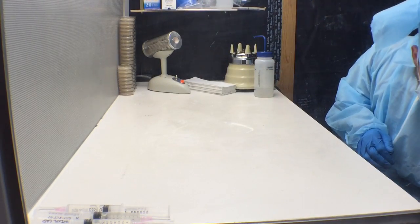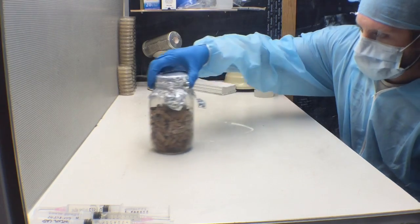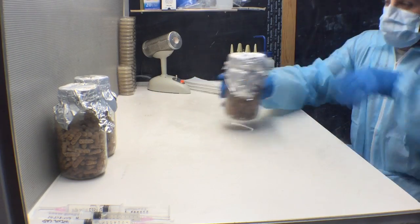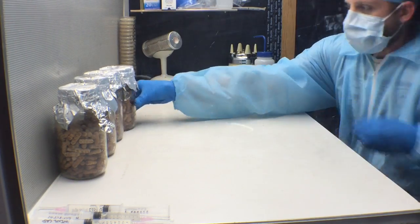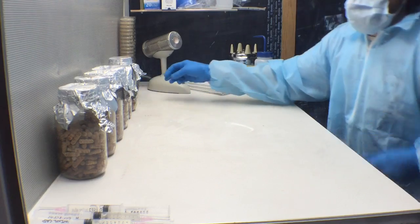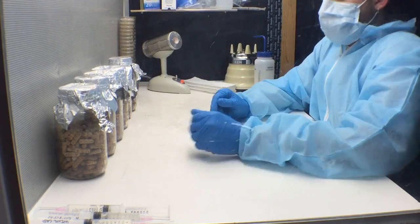Now that your workspace is sterile, you'll want to take your jars and line them up in front of your flow hood. Once your jars are lined up, remove the tin foil cap.